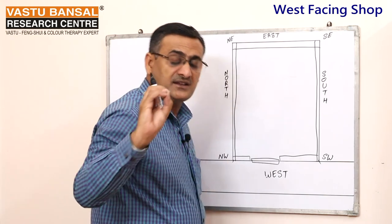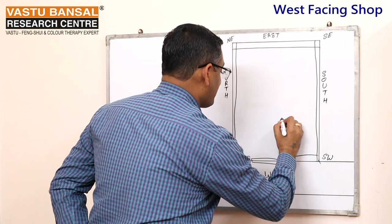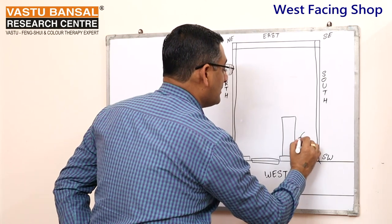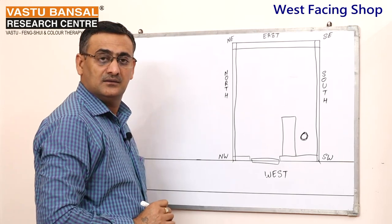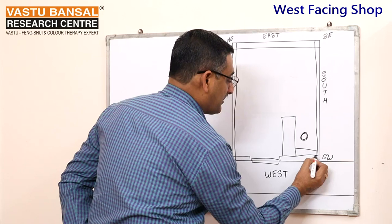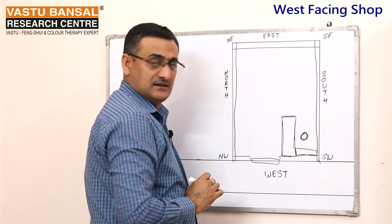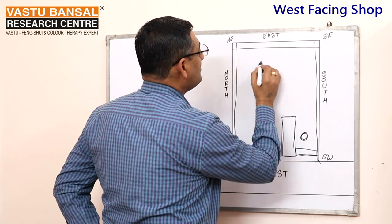Now, where should the owner sit? The owner's counter will be here, and the owner will be here for billing. If you want to make the counter in an L-position, you can also do that.